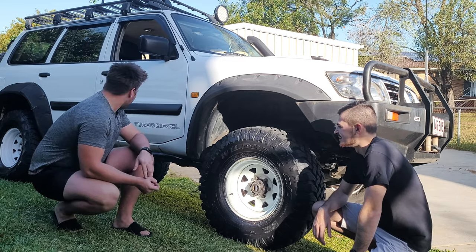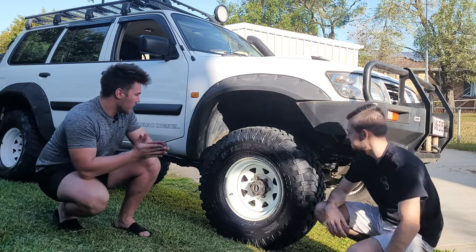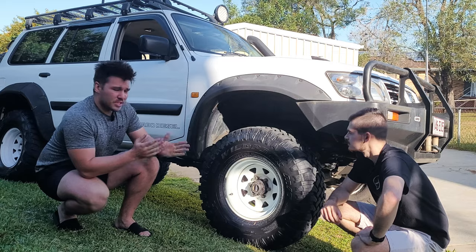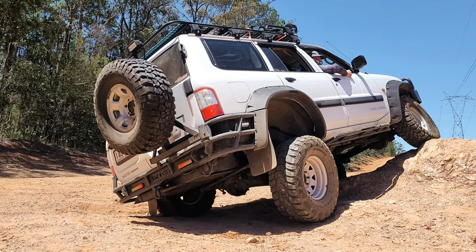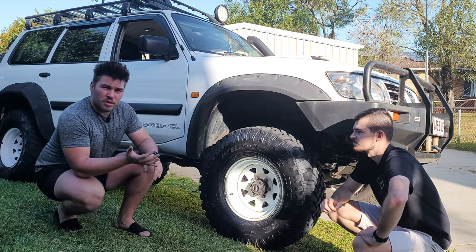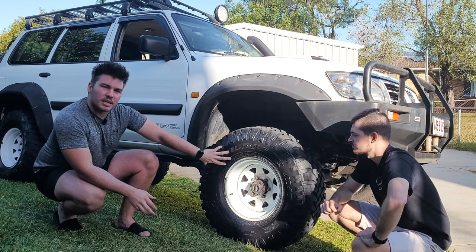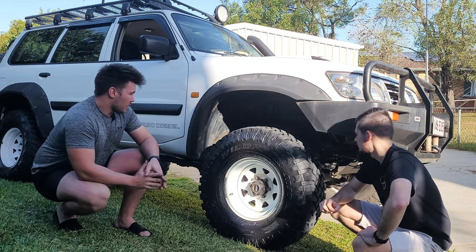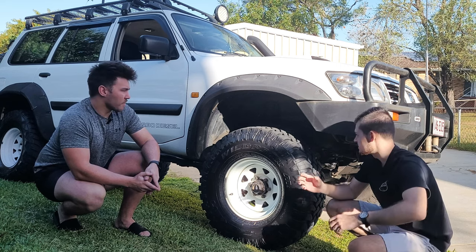Let's get into the suspension. At the front we're running remote reservoir Dobinson shocks, 9-inch shocks with a 4-inch lift, and 4-inch heavy-duty coils all around. It flexes like a sick giraffe. Running 4.3 diff ratios, and there's a Yukon front auto locker fitted. On the front diff pumpkin there's also a Road Safe diff guard for rock protection.